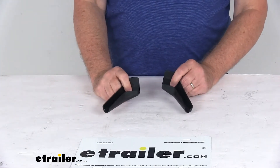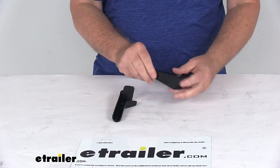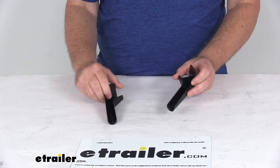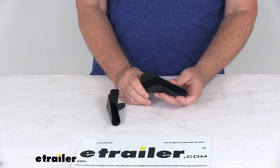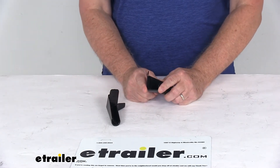Today we're going to take a look at the JR Products Black RV Extended Rain Gutter Spouts for a quantity of two. These extended rain gutter spouts will mount easily to any RV rain gutter rails up to 1 1/16 inches wide.